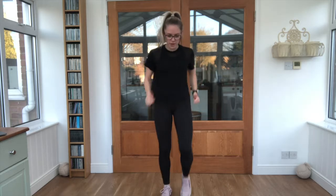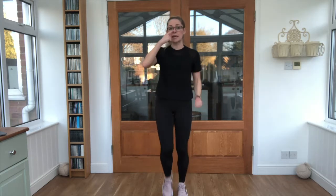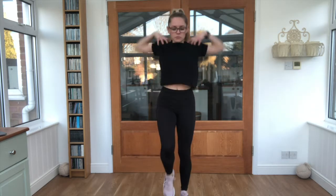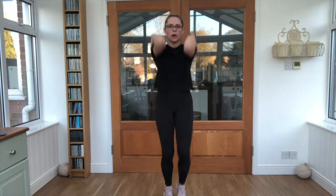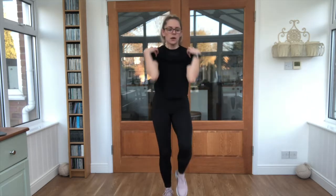So warming up — just marching on the spot for me. Nice deep breaths, in through your nose and out through your mouth. Add in some circles with those shoulders. Keep that breathing going. We want to stay like we've got lots and lots of breath. We don't want to get too out of breath.